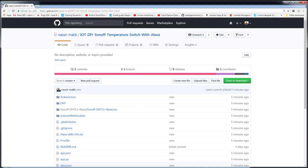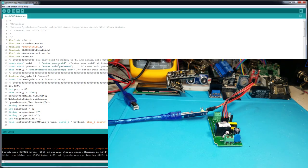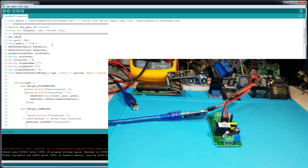This is the sketch. You can download it from the GitHub project. Once downloaded, open it in the Arduino IDE and change the SSID, password, and the Haruko app URL that you deployed. For Sonoff, this sketch uses GPIO14 for the temperature and humidity sensor, and GPIO12, which is the default for the onboard relay. Everything else you can leave as is. Put in your SSID and password and go ahead and flash it.